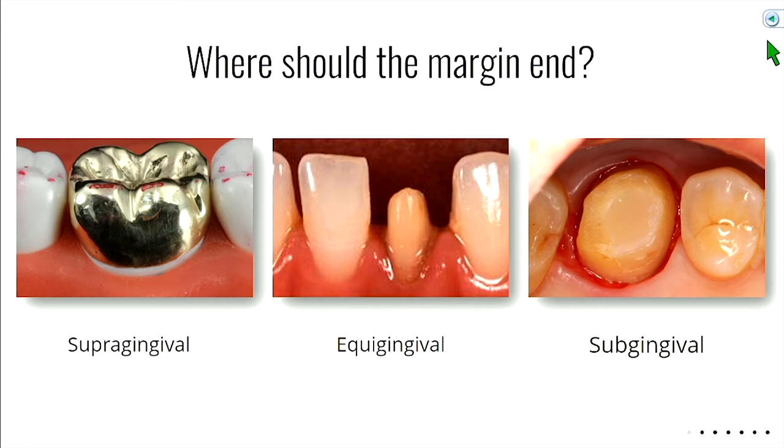For a full gold crown, aesthetics are already compromised, so supergingival makes your life easier — more cleansable and easier to impress. Equigingival is right at the gum line, sort of in between — it has some advantages of supra and some of subgingival in that you can kind of hide your margin, but you don't want the margin to recede because it will become exposed. It's somewhat easier to clean than a subgingival margin but not as easy as supragingival.